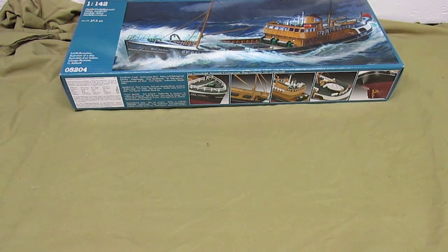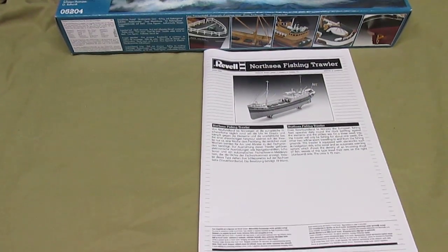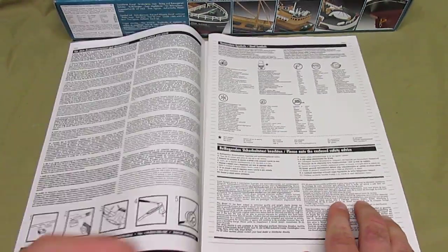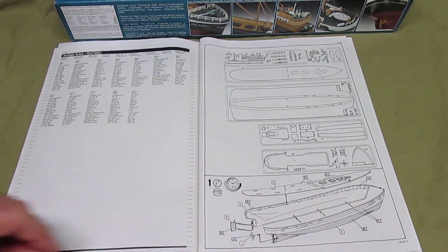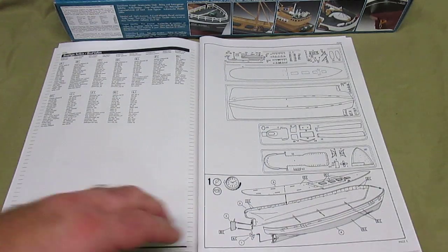Everything inside the box is exactly what you're going to expect. The Revell Germany manual is their standard style — a large book in black and white, almost like a newsprint style paper. It isn't the multi-part fold out. They do give you a nice parts breakdown to make sure that you have all your stuff. Why some American companies don't do that, I don't know — it saves a lot of headaches if you're building the kit and find out you're missing one tiny part.